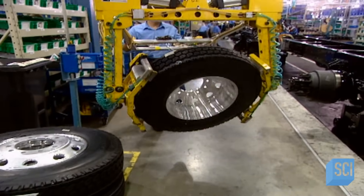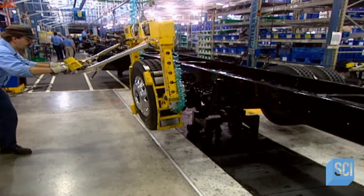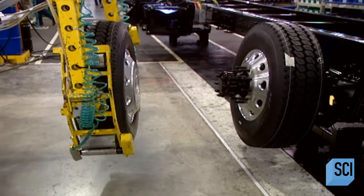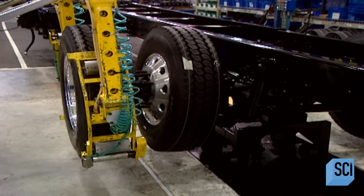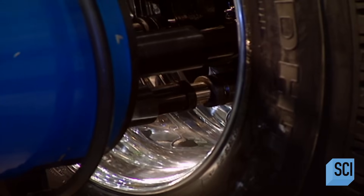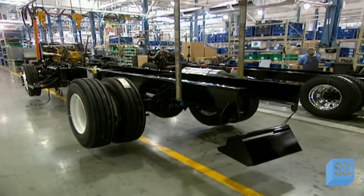A truck has between six and ten wheels, 22 inches in diameter. The tire and wheel together weigh about 120 pounds. Because of this heavy weight, wheels are installed with the help of a powerful tool — a bolt fastener that allows tightening of all the wheel nuts at the same time. With the mechanical part complete, they now proceed with the cab assembly, beginning with painting.